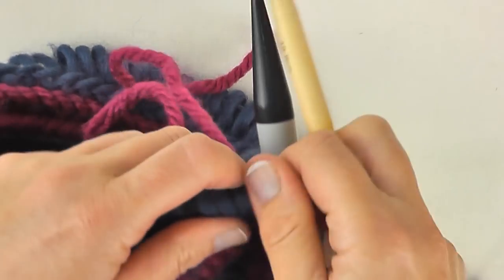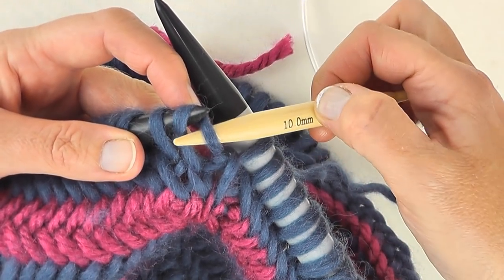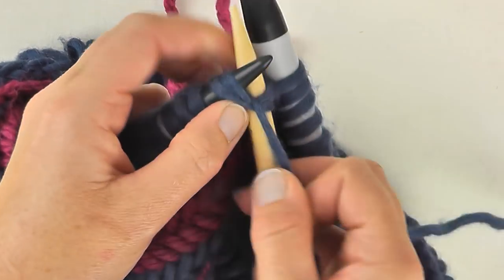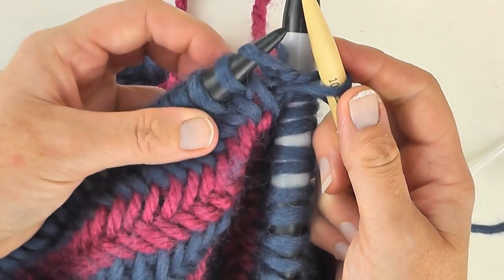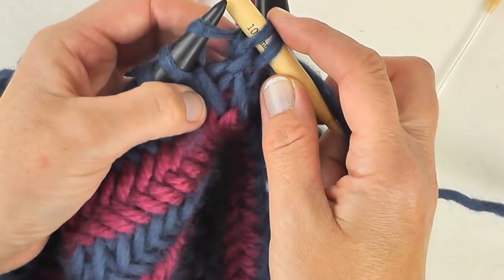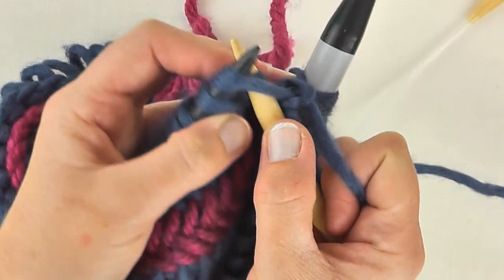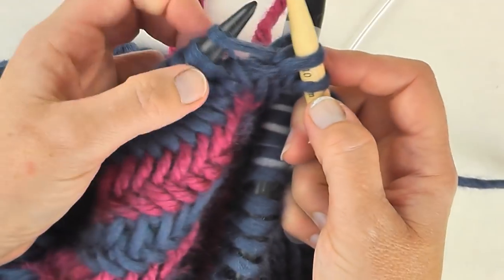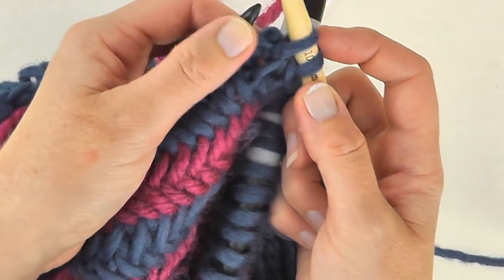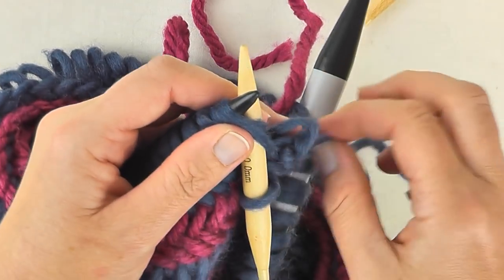Using a 10mm needle we're going to begin the bind off. Go into the back of the next stitch in order to twist it, and knit two together, slip one stitch off. Repeat that again — knit two together, slip one stitch off. When you have two stitches on the right needle, slip one over the other, and repeat that sequence until all your stitches are gone — maintaining the pattern, on the right needle slipping one stitch over the other in order to cast off.